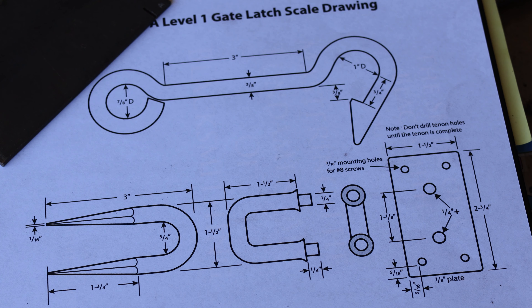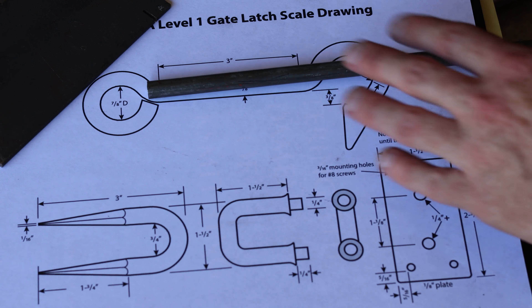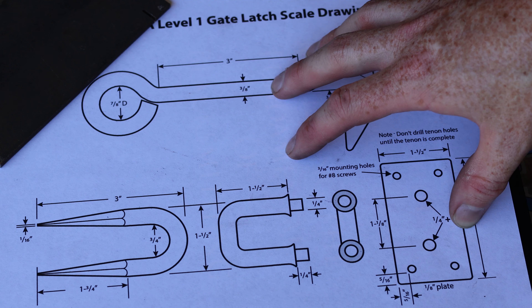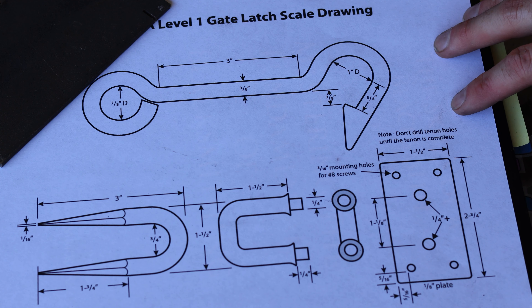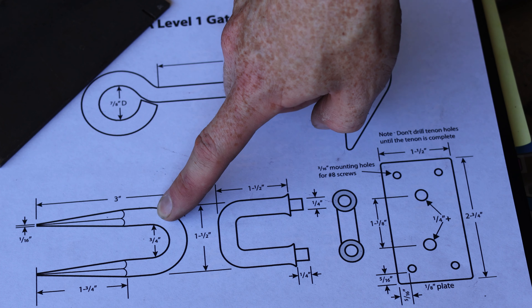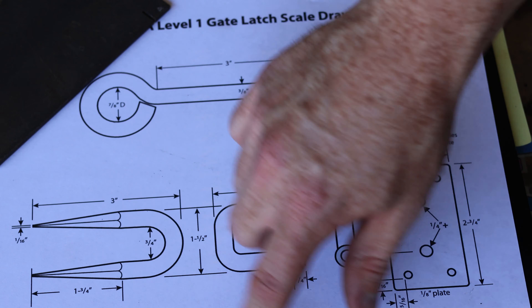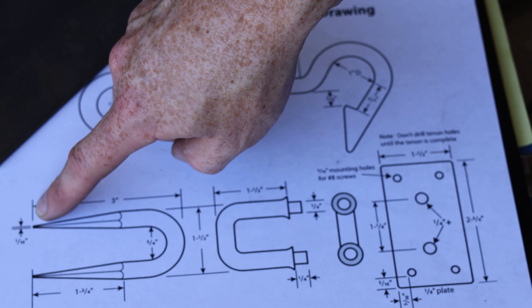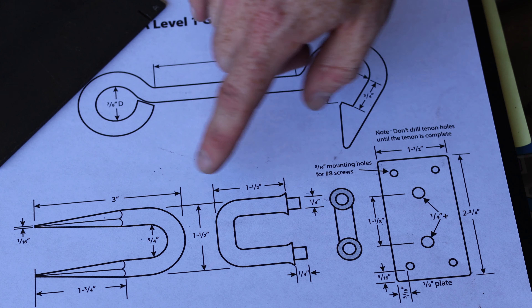I'm going to be starting with a piece of 3/8ths inch round stock, and forging all of these shapes to the precise dimensions as shown on the sheet. So I need a staple with two square tapers — two 1-3/4 inch square tapers down to 1/16th of an inch. This will be my first part that I'm going to forge.